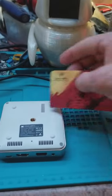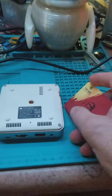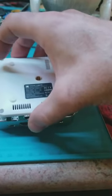Once you use your spudger — I'm just using an old hotel room key — to go all the way around the edges on the bottom, the body will just fall out. Here we go.